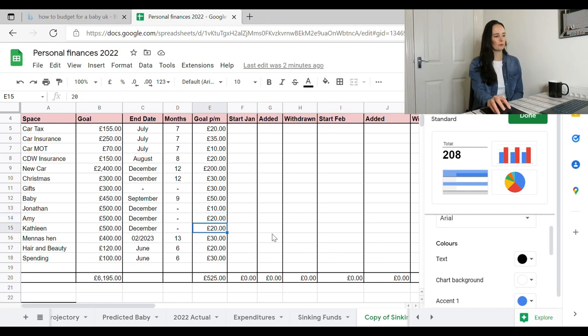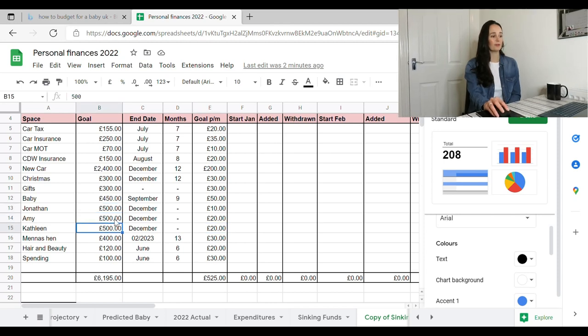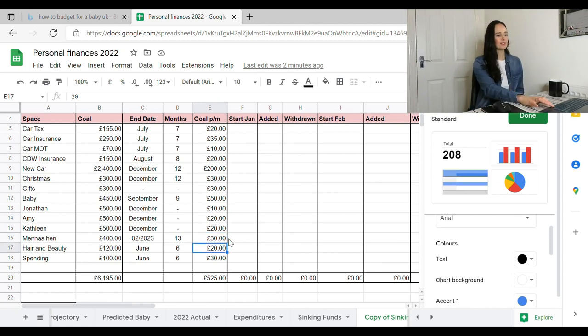£10 a month for Jonathan, £20 for Amy, and £20 for Kathleen. The girls are more than Jonathan because I've already got £300 in Jonathan's pot and the girls' accounts are empty, so I want to build those up. The hen do is £30 a month — dividing by 13 months gives a nice round number, and I don't want to put in too little, because when it comes to the hen I need the money to be there.